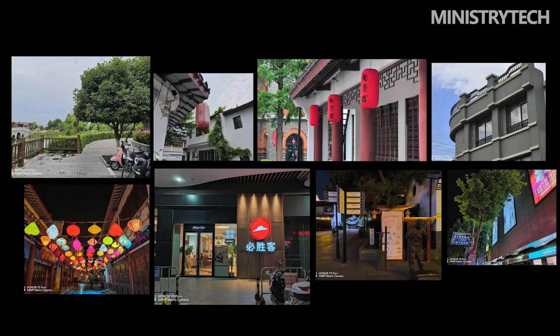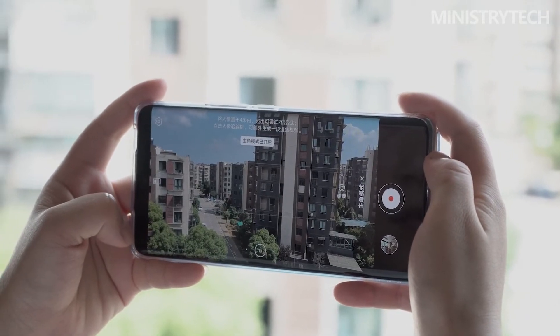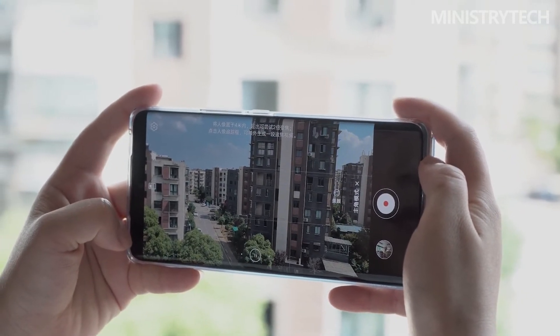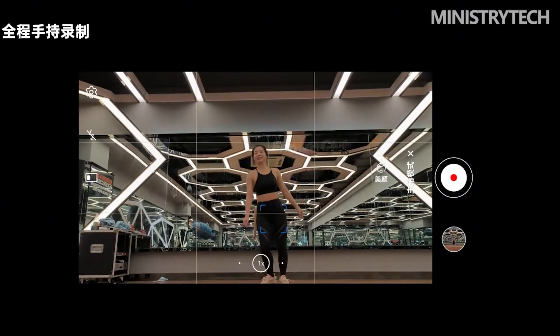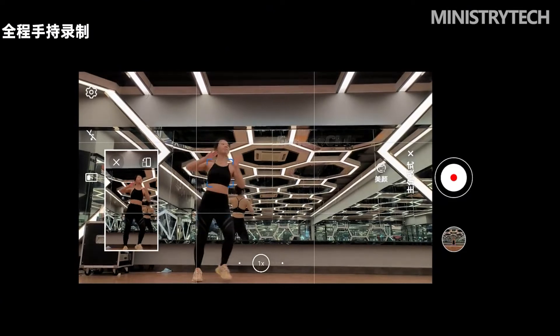The first impression of the 3x telephoto lens on the Honor 70 Pro Plus is strong image quality in well-lit scenes. For example, white railings and barbed wire in sample photos reveal a lot of fine detail. Thanks to the support of both optical and electronic image stabilization, the keeper rate during telephoto shooting is very high, which is important for the daily shooting experience.